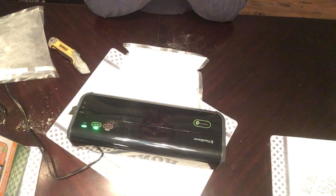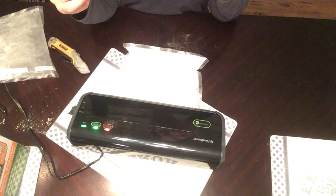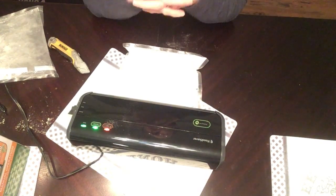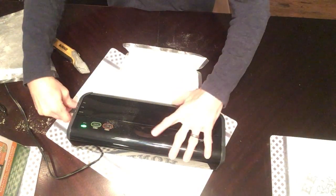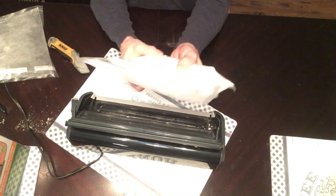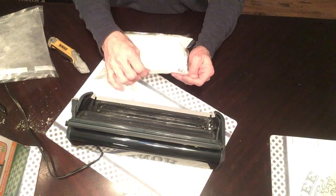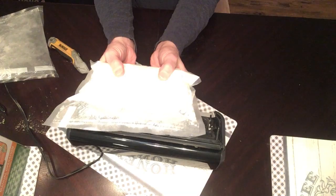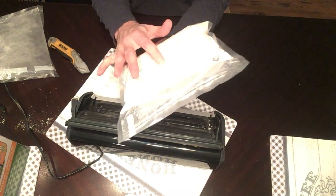I didn't do that with the pancake mix. I just hope that it sealed properly. Right away I knew it didn't seal when I did the first one — so I should know right away with this. You can see now it's unsealed, now it's good. Yes, it sucked it up — still really tight, it sealed. I still don't like that it sucked some up, but it's a lot less and you can see how tight it is, so it worked.